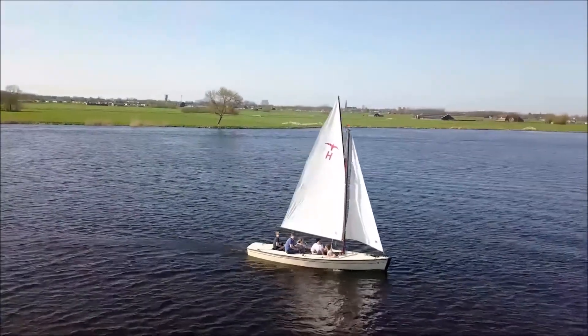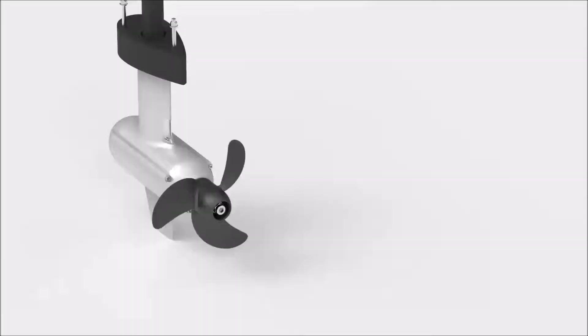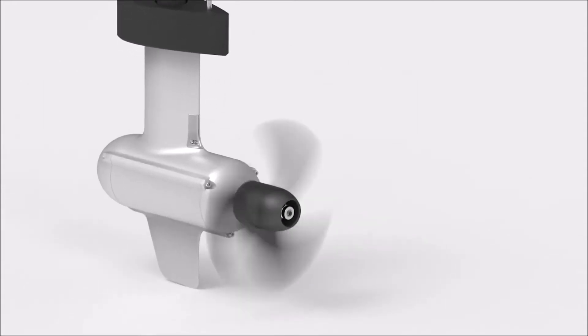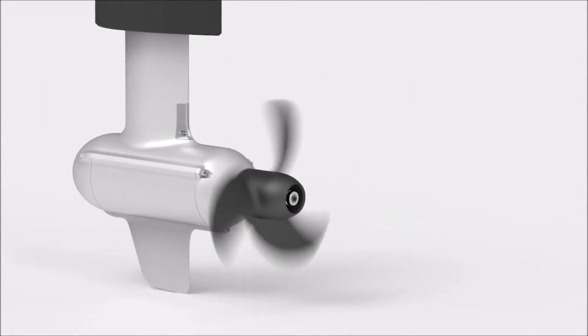They're perfect for day sailors and light duty motor boats. After hundreds of hours of CFD simulation and rigorous testing, the lower unit and propeller are optimized for minimum water drag.